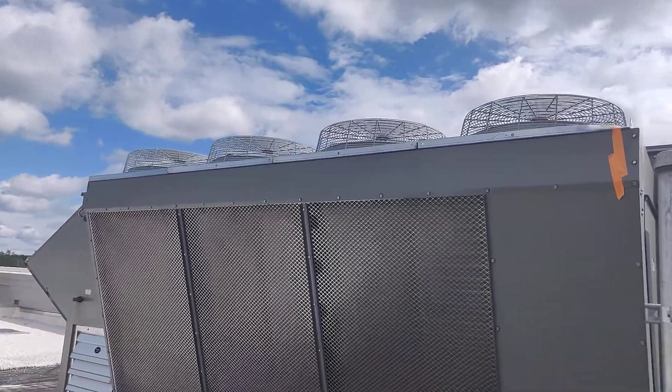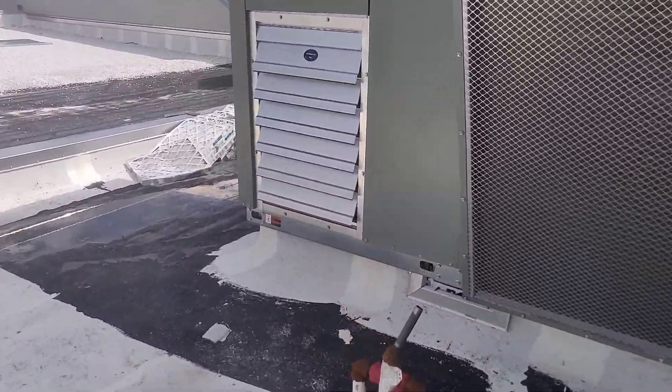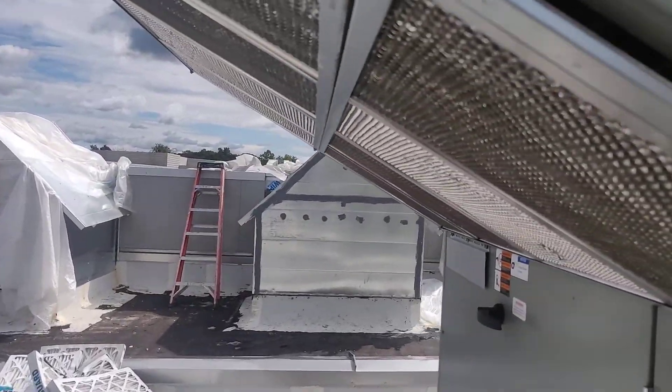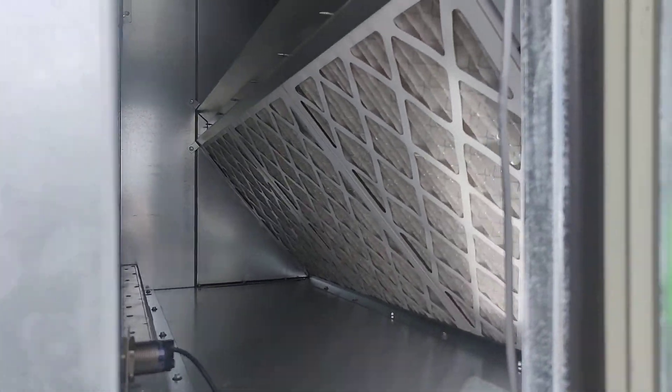It's got four condenser fans, multi-speed. We've got our exhaust air out right here, fresh air intake here, and the exhaust blower. We can do a quick look inside — there's our energy wheel spinning, as you can see.